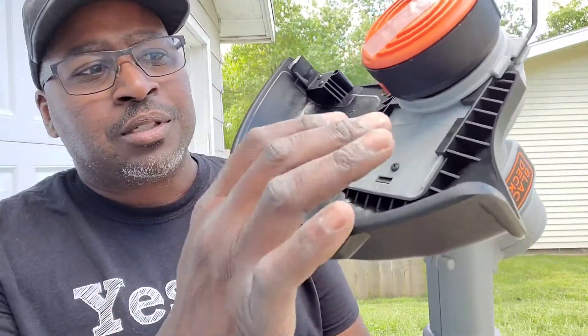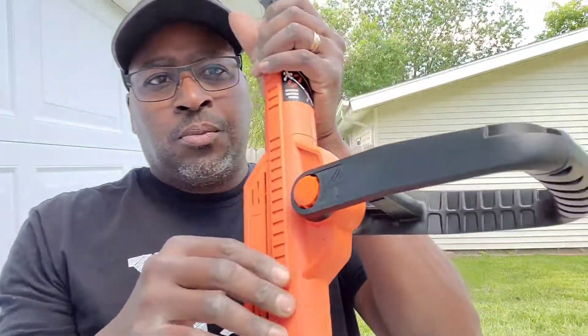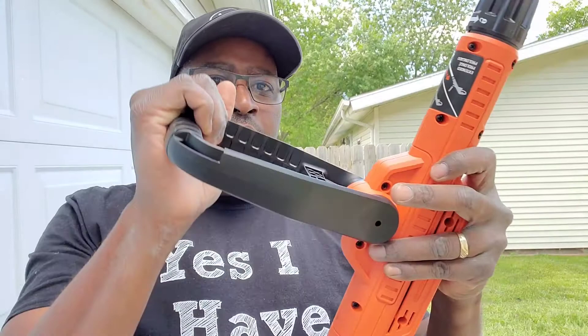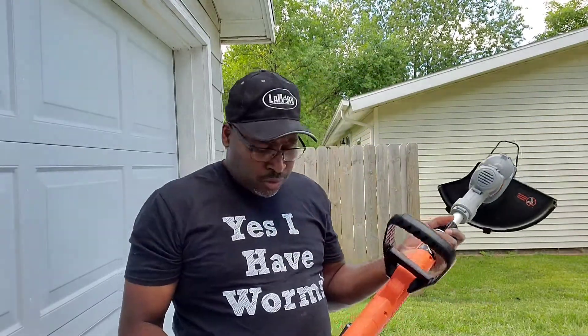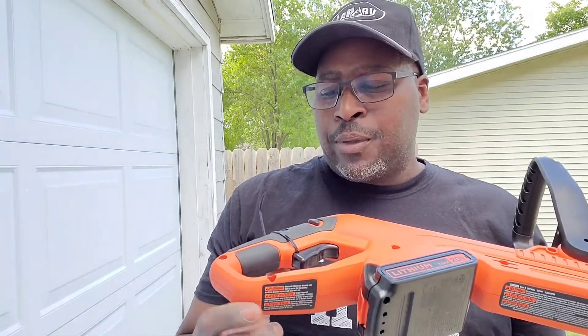I just had to slide it in and screw that in. This was very easy to assemble — you just press it in. The handle is adjustable to how you want it, which is good. This part is also adjustable, so it's adjustable to your height. The lithium battery was already in there, and I'm hoping it's already charged. Let me cut this tab off to see if it's charged or not.